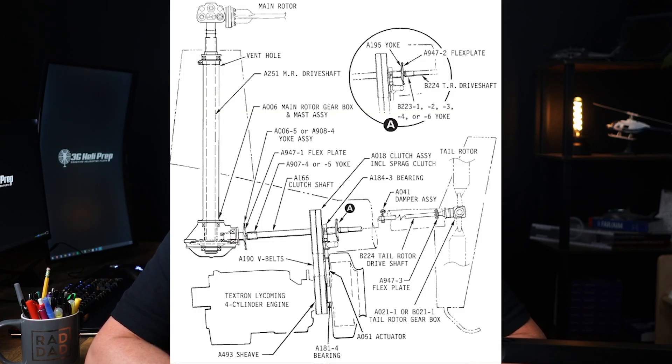Now let's talk about the main rotor gearbox. The R-22 main rotor gearbox reduces the engine RPM to a speed suitable for the main rotor. It's a single-stage gearbox located directly beneath the main rotor.